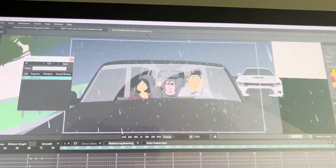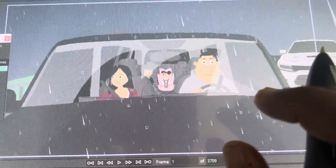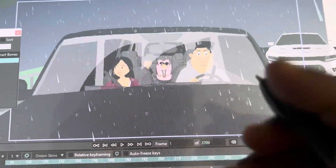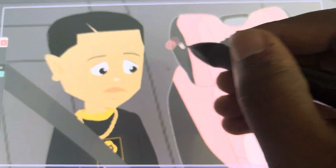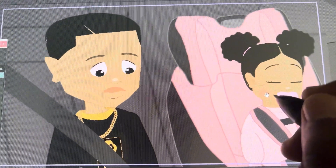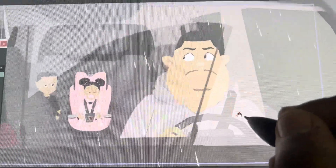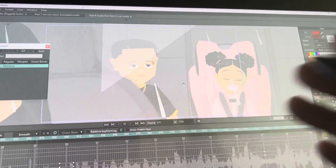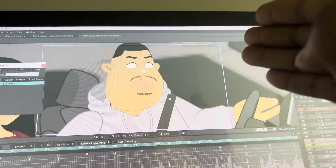Huge shout out to Omar — he's been animating this last couple seasons with us and he has been a huge blessing helping us with this season. I had learned how to do particles, and he added this new thing to the scene where it looks like raindrops are dropping off of the car. Wait until y'all see the windshield wiper moving in the rain — look at that! I appreciate him for showing me all of this stuff and teaching me. This season it's gonna be crazy — like TV quality animation.